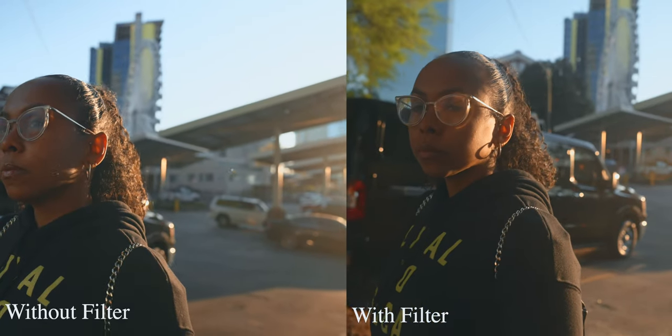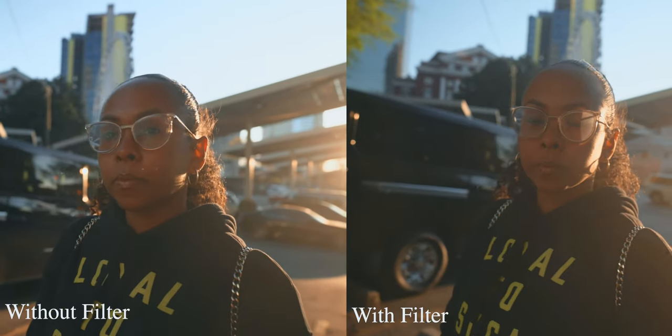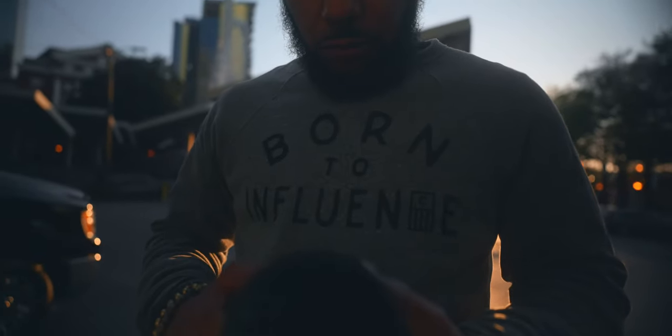Similar shots here — we're out shooting something in Atlanta. I just had Kimmy stop real quick and we did a couple of on and off shots with the filter. Kevin was also shooting B-roll for me. Again, they were backlit with the sun behind them, giving you that backlit vibe. You can see you're getting a lot of halation and diffusion and spill from the light than you would normally get just shooting with your regular lens.